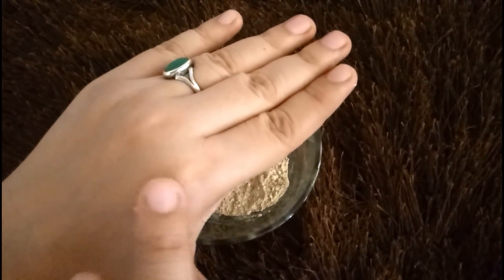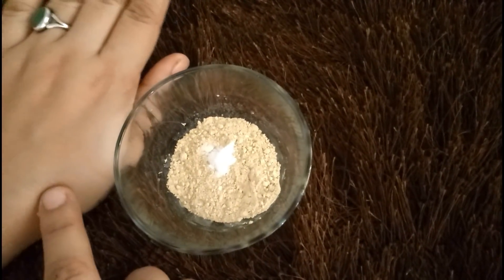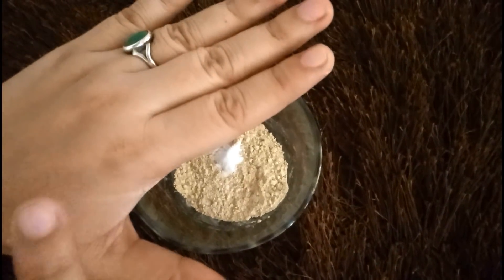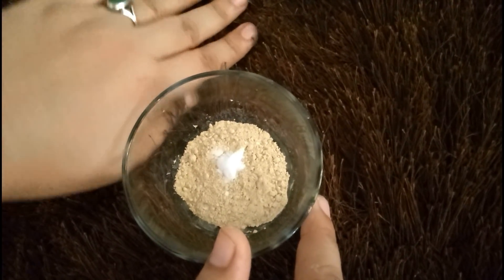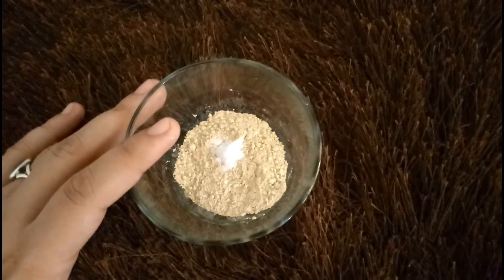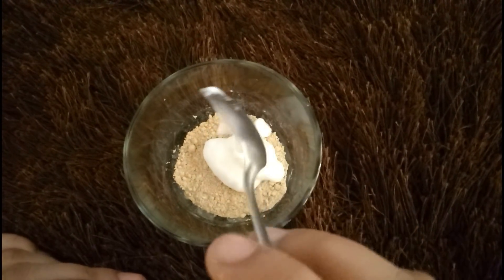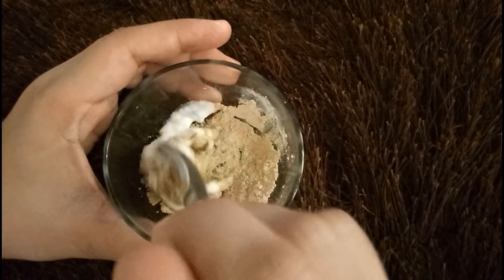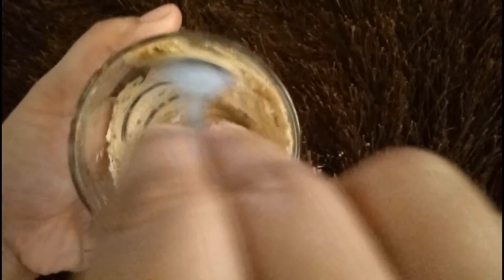The bleach activator works to remove the dead skin layer and helps you to remove sun tan. You can see the effect on my skin. I put it in the bowl and mix it well. I will mix it until it is well combined.